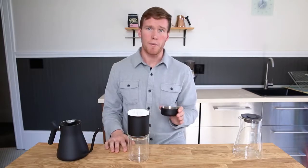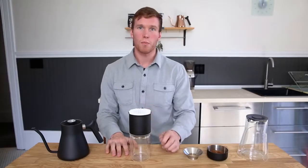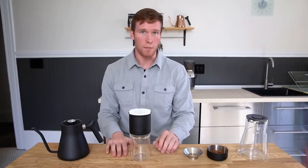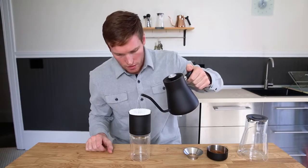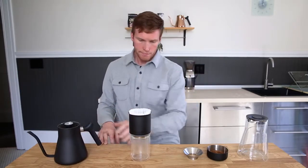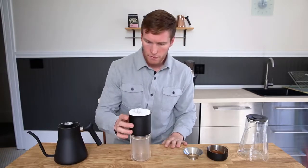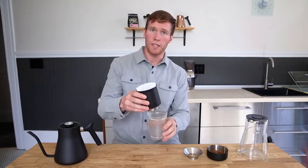We recommend a medium grind. It's important to pre-wet the filter to remove any paper taste. Pour hot water over the filter and let it drain. After that drains, remove any excess water.